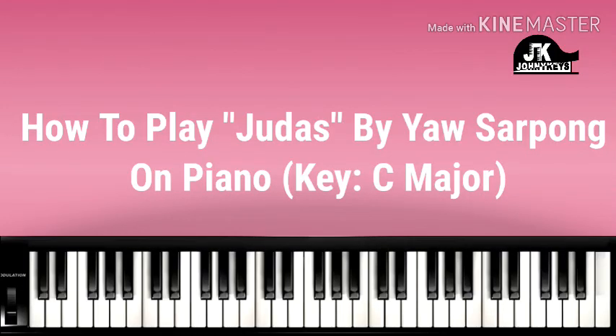Hey guys, this is Johnny Keys coming at you once again and this is Johnson. Today I'm going to show you how to play GDAS by Yao Sapun on piano. Without further ado, let's get started.